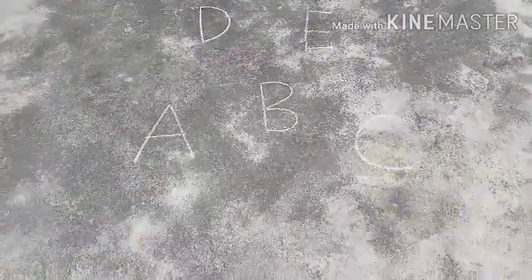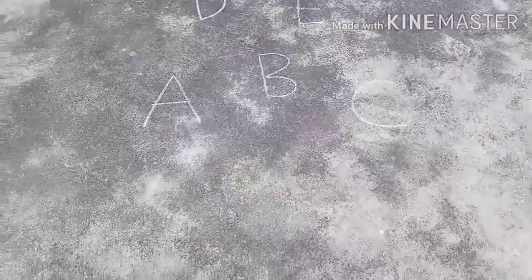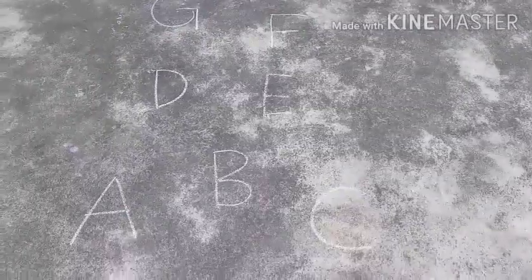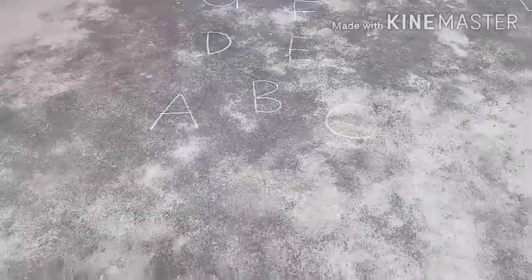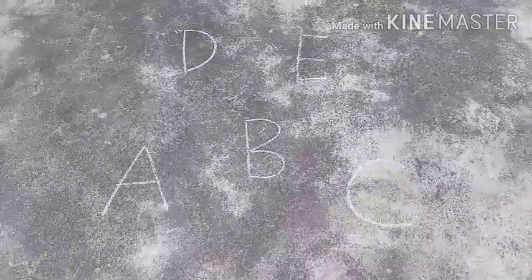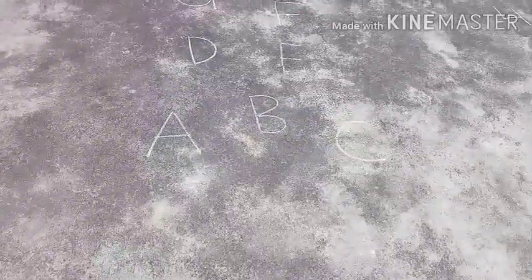I have written till L. If your child knows small letters, you can add small letters; you can add capital letters from A to Z. Students of LKG can also use words — small two-letter, three-letter words can also be written on the floor, like 'an' or 'apple'. They will identify and jump on them.